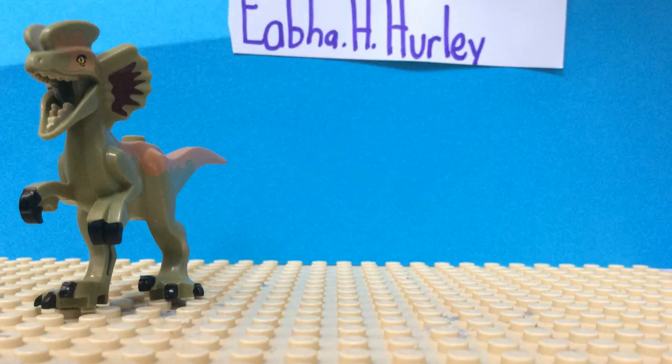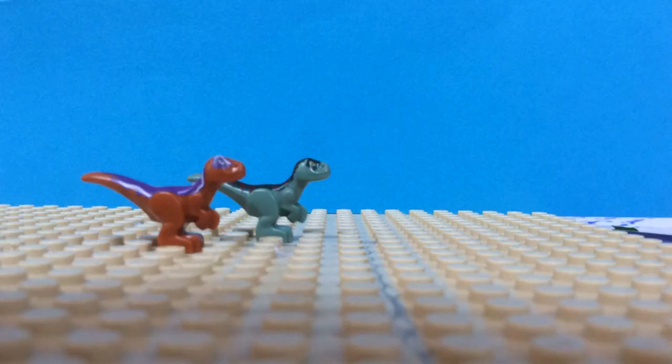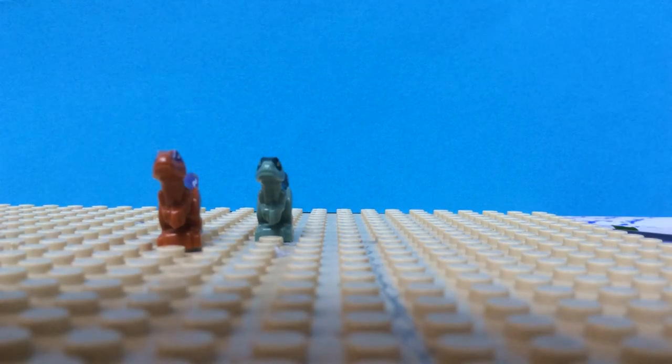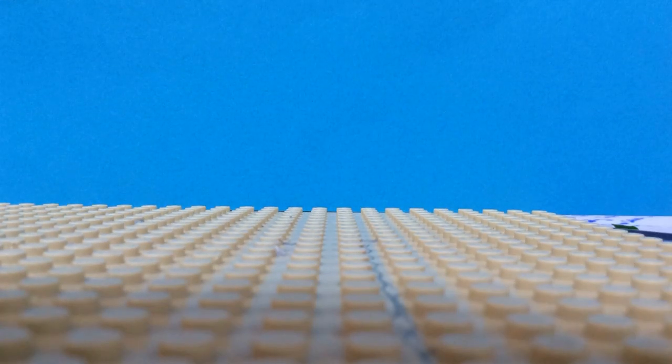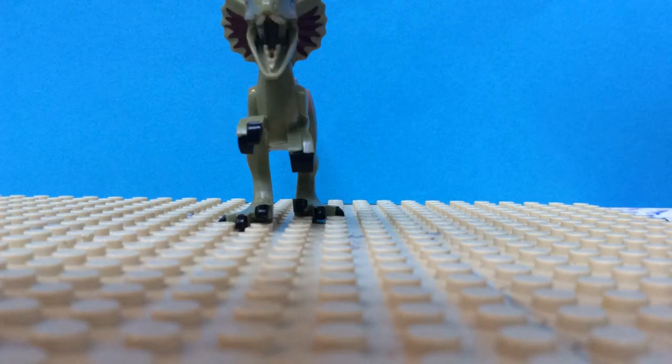Hey, what are you looking at? What are you looking at? Psst! Hey, I hope you enjoyed it.